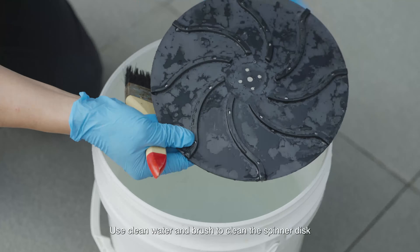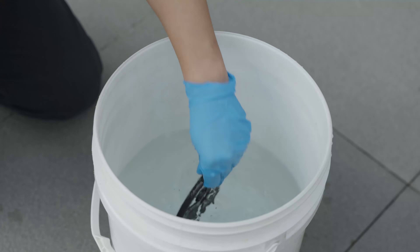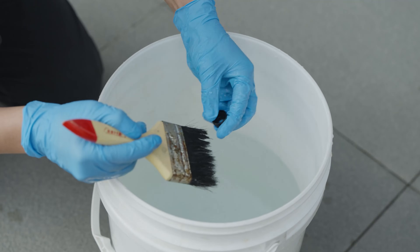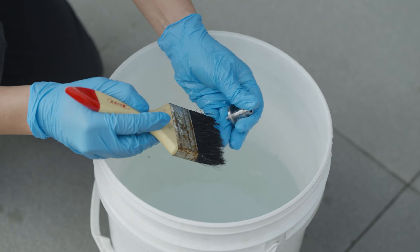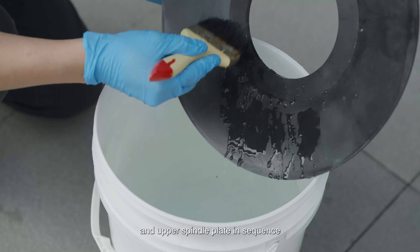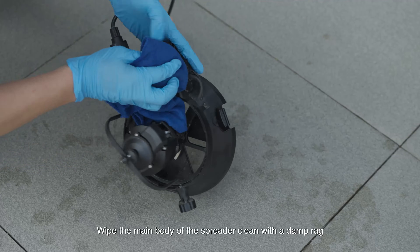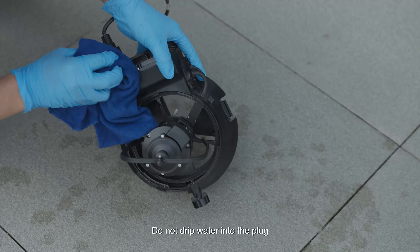Use clean water and a brush to clean the spinner disc, large gear, rubber ring, flange bearing, hand-tightened nut, and upper spindle plate in sequence. Wipe the main body of the spreader clean with a damp rag. Do not drip water into the plug.